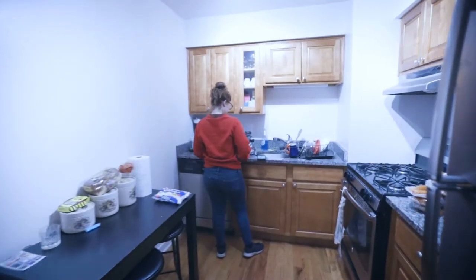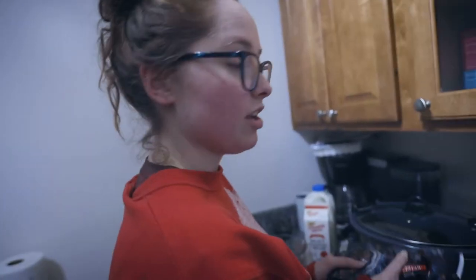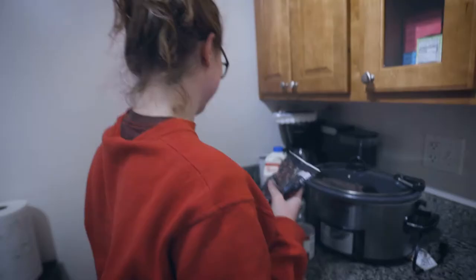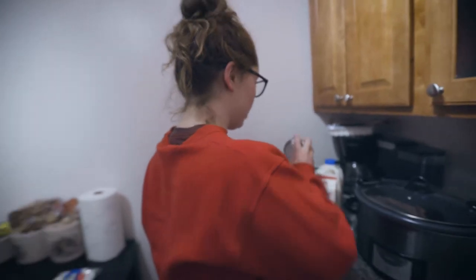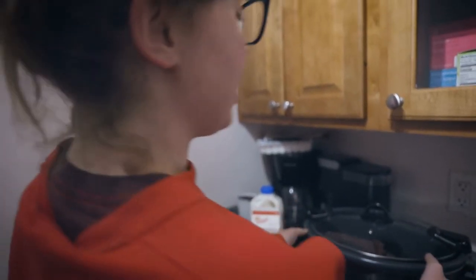This is Vlogmas number eight, we are back. Sorry for my voice, I'm running a little under the weather right now. In today's video, we are going to be doing something exciting — hot cocoa! I'm going to be making some homemade hot cocoa in a crock pot. I love my crock pot.